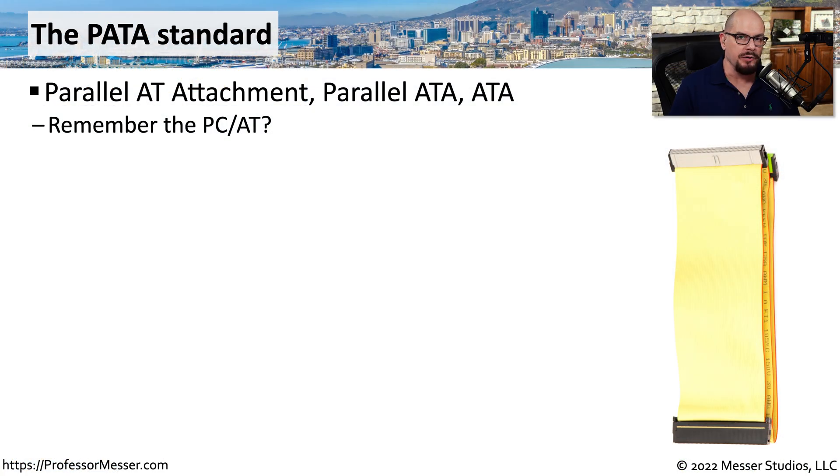If you're working with some legacy equipment, you may find storage devices inside of those computers that are connected with a ribbon cable, just like this one. This is a connectivity called PATA, or the Parallel AT Attachment. You might also see this referred to as Parallel ATA, or simply ATA. The name AT attachment comes from one of the original PCs created by IBM, which was the PC AT, and the AT attachment standard was the one used to connect drives within that system.